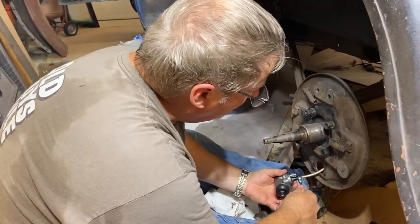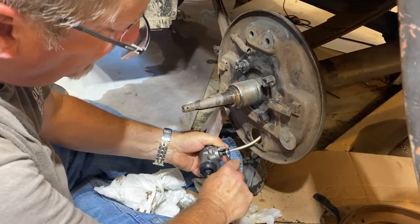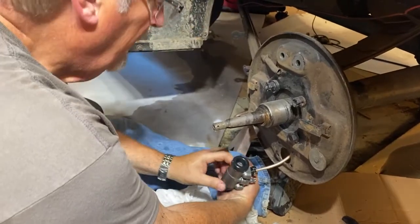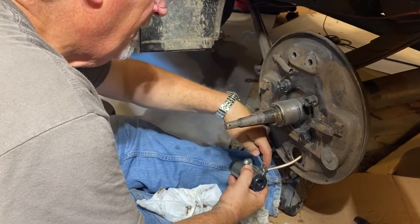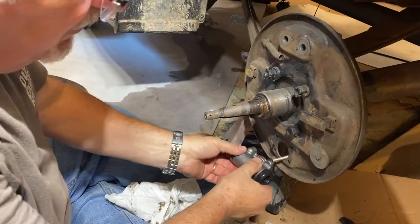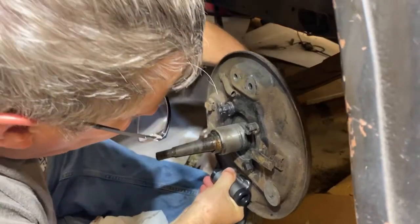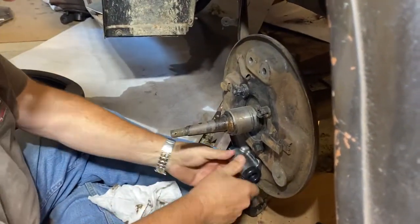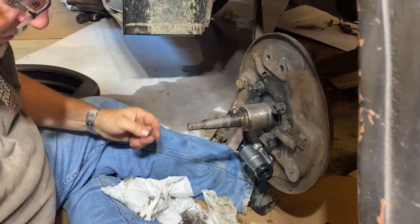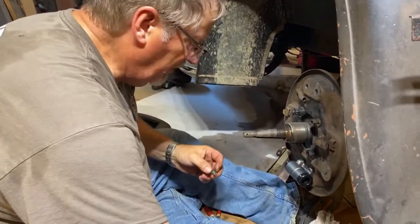We've got to do this very gently. This one is just barely enough to rotate this around. There — now we're ready to go ahead. We're going to have to pull on our line here a little bit to get everything lined up. Now we can put the mounting bolts in the back, and once we have that, we can put all of the rest of the brake components on. There we go — we've got three new lock washers.